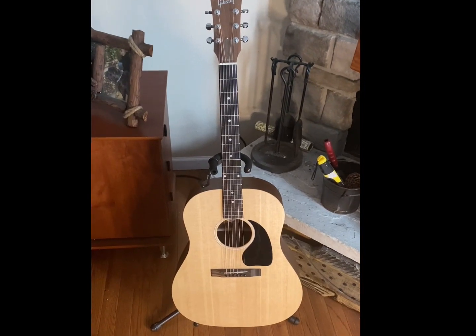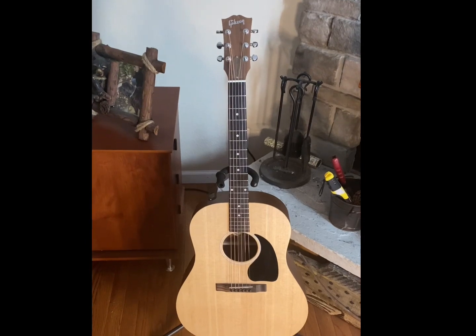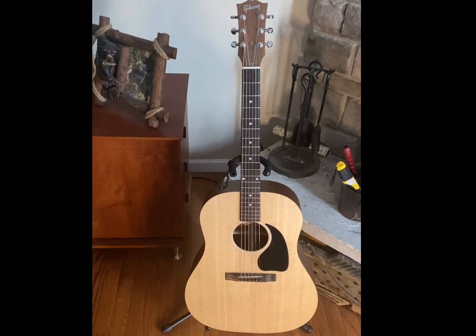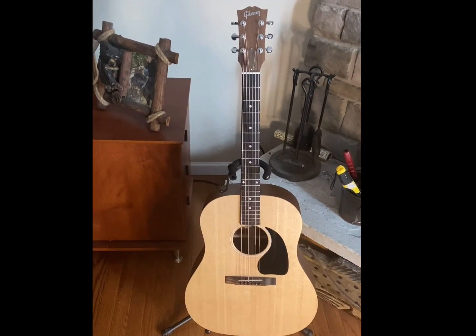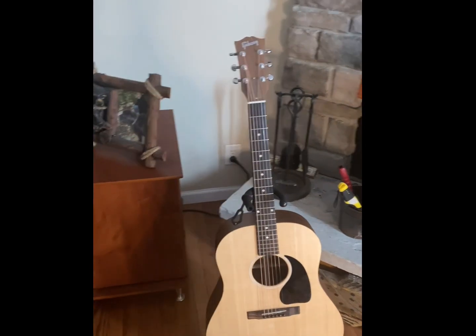So this is my new Gibson Generation G45. Just got it yesterday. I really enjoy it. I wanted to make a little video to share my experiences with it and let you know what it sounds like.